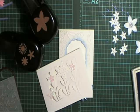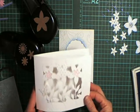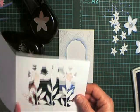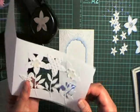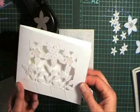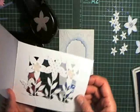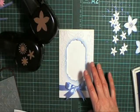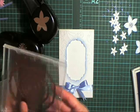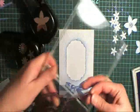Hi and welcome to another episode of Alita's Designs and Fresh Folds. Today we're going to do another lattice card. This is a free form one, based on the first card I showed you quite a few videos ago. But I'm not going to do this exact thing — I'm still not really happy with that one. I'm going to show you one using your Labels 4 Nestabilities dies.